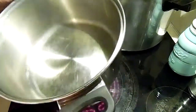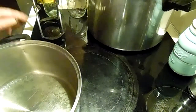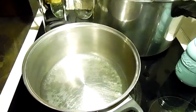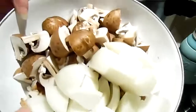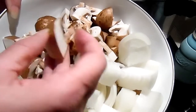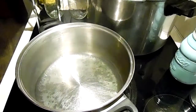Hey everybody! So we are getting ready to can some beef tips and gravy. I have two trays of this beef that I cut up into bite-sized pieces. It was already cut up but it was pretty big chunks. And I have a great big onion cut into fairly large cubes and two pounds of cremini mushrooms quartered. I washed them and cut them up.